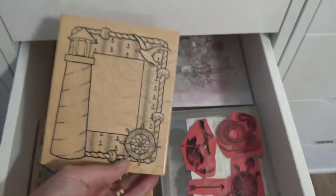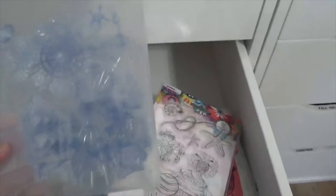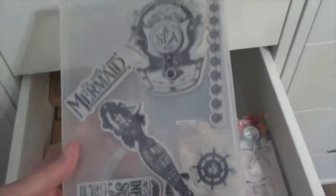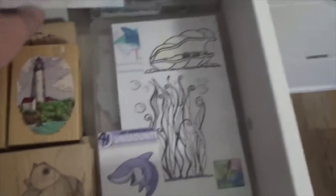This one's a lighthouse for a card. This is Art by Marlene. I don't know who made that one, but it's got nautical stuff in it — there's a mermaid. Here's my kayaking setup. So yeah, this is my nautical theme drawer and this is what I use for that.